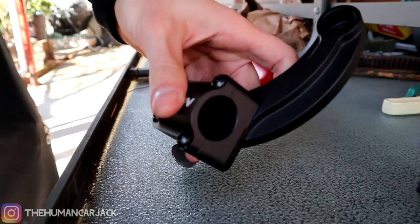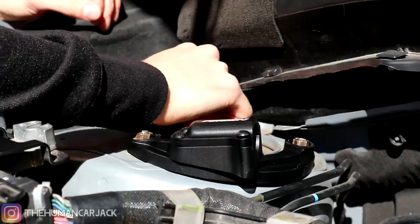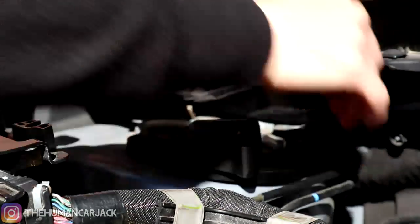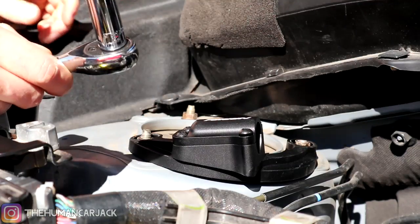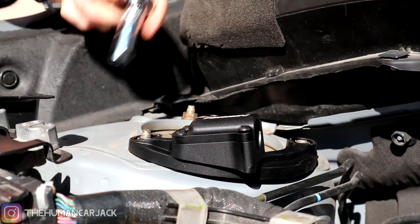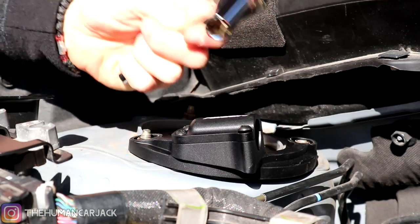Those pieces just slid right out, so we're going to go ahead and mount these on the car first. We actually had to switch out to a thinner 12 millimeter — good thing I just bought this set — so we can get this in the hole because the other one was a little bit too fat. The opening on the Perrin part is pretty small, so you'll definitely need a thinner, longer 12 millimeter.